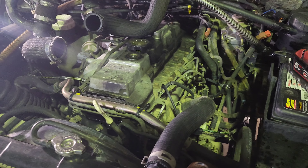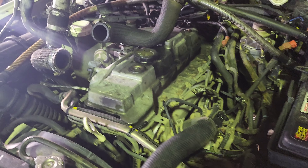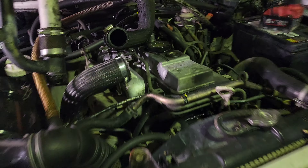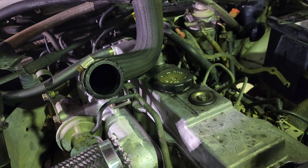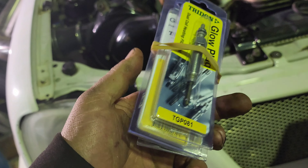Alright, so it's been really cold the last couple of weeks in Tasmania, and we've started having a few starting issues — it didn't want to go. The old 4M40T, Mitsubishi Triton, 4M40T Turbodiesel 2.8.